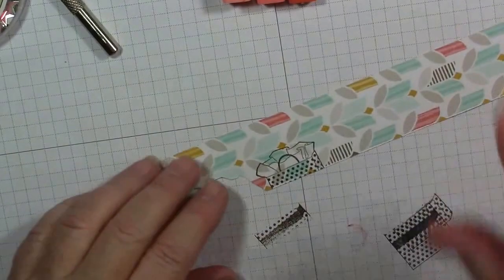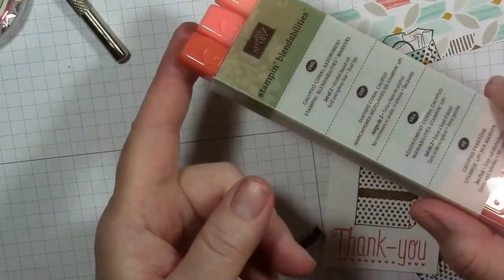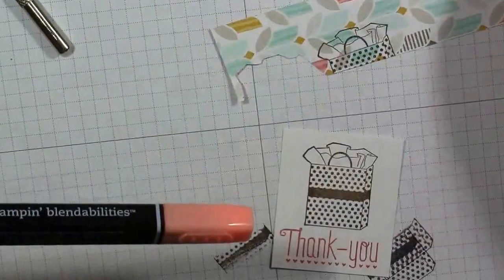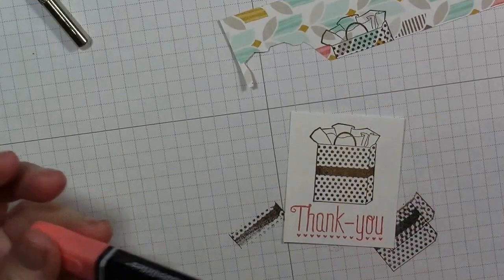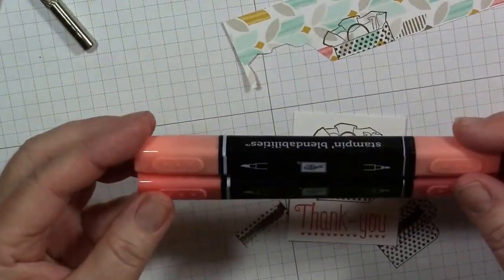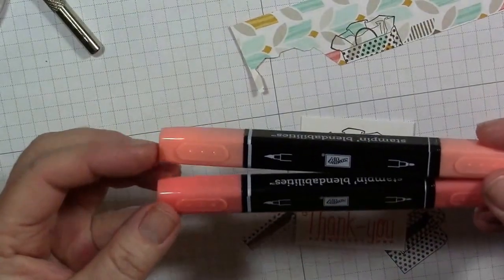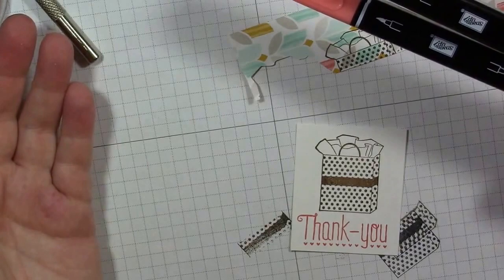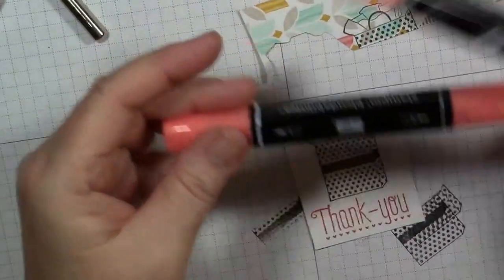I'm going to go back to my first image and pull out my Blendabilities — the Calypso Coral, working with the lighter and medium color today. When these first came out, we said you needed to use Memento ink with Blendabilities. The Memento ink is great for black, but did you know you can use any of our other colors to stamp your image and then color it in? Because our inks are water-based, you can use them.